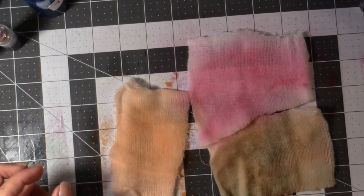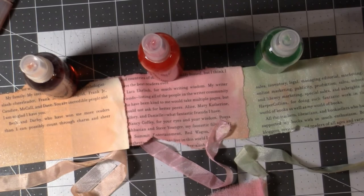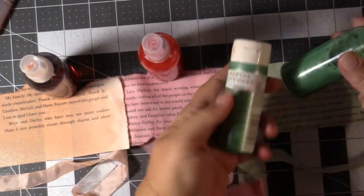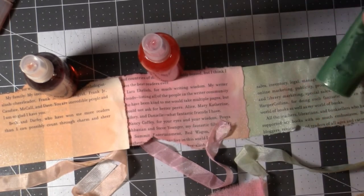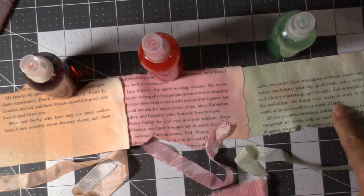I'm going to dry these and then come back to show you what they look like. Okay, so I have dried them. I used my heat gun — you can use a blow dryer or just let them dry on their own, but they dried very fast. To recap: this was the acrylic glimmer mixed with half water and half alcohol. I wanted you to notice that the color you see in your bottle is going to be darker than what actually shows up when you spray it.